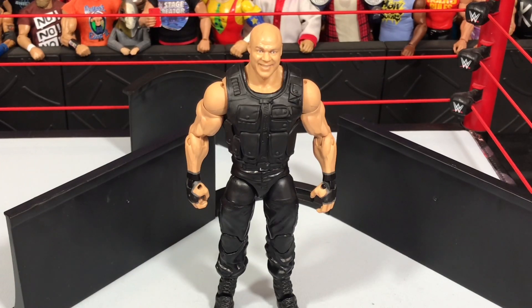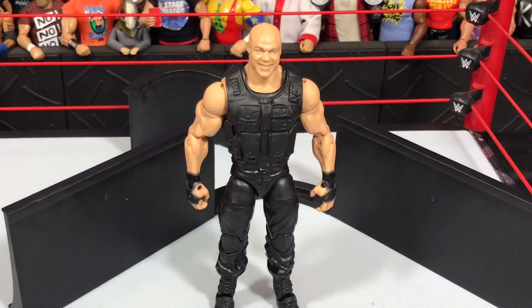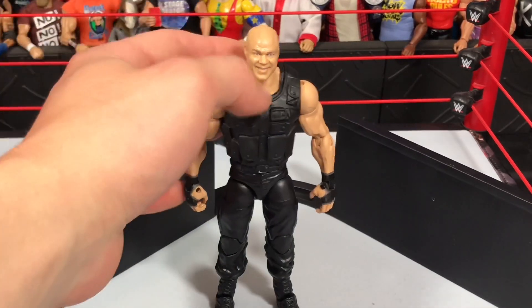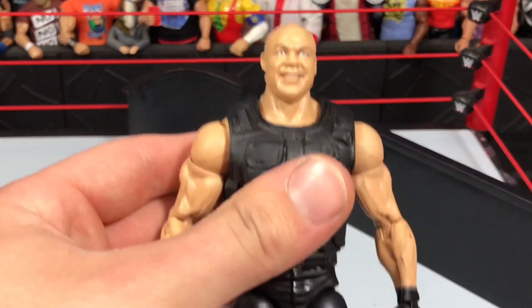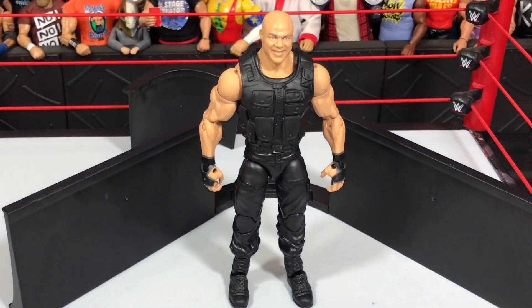Also, the vest is inaccurate. He was actually wearing something similar to Dean Ambrose's vest at TLC. He also had a black undershirt — the vest came off and he had a black undershirt. They didn't paint a black undershirt under there, so this gap makes it look a bit weird. The head on my figure looks alright, but in photos the head sat very small for the body. In person, it actually doesn't look that bad.